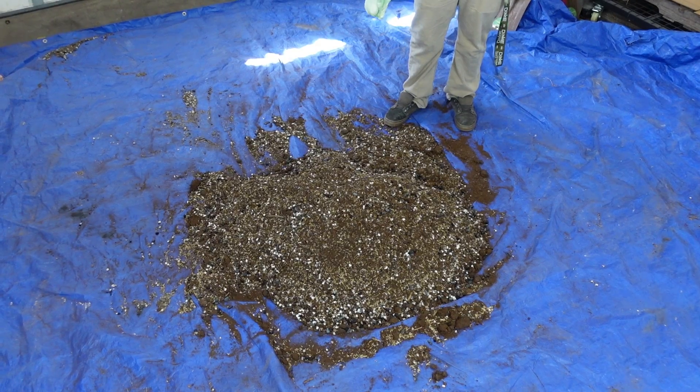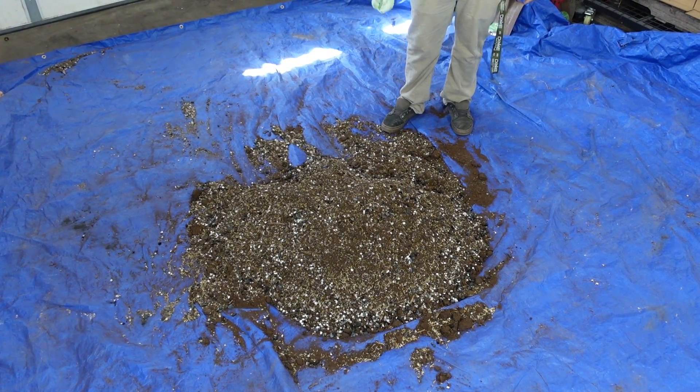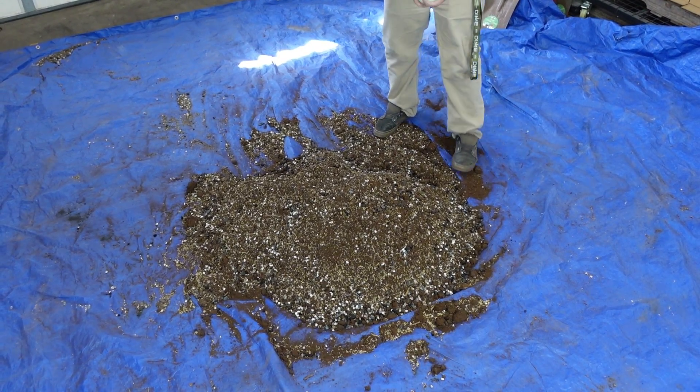Now you're just gonna take your shovel and mix until it is completely homogenous throughout. Now that we have the base completely mixed up, the only amendment we will add before we soil test is oyster shell flour, which will help with buffering the pH.